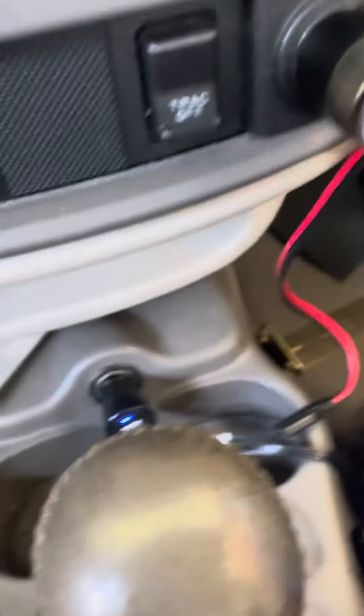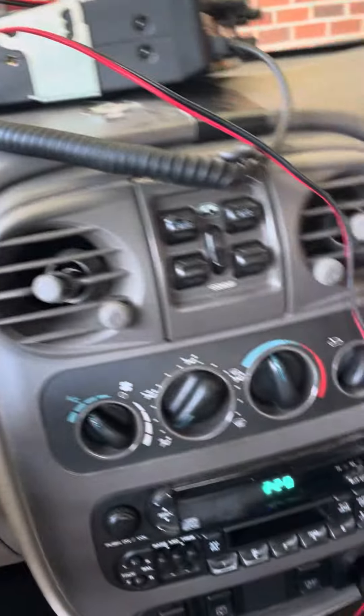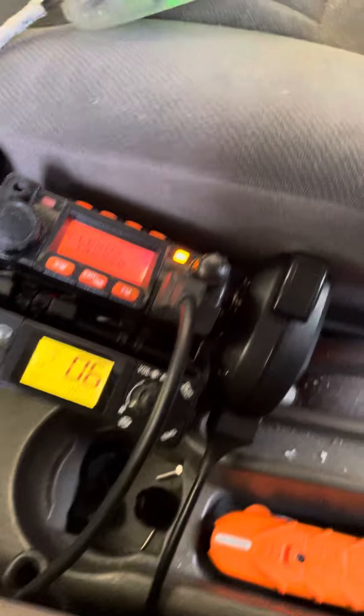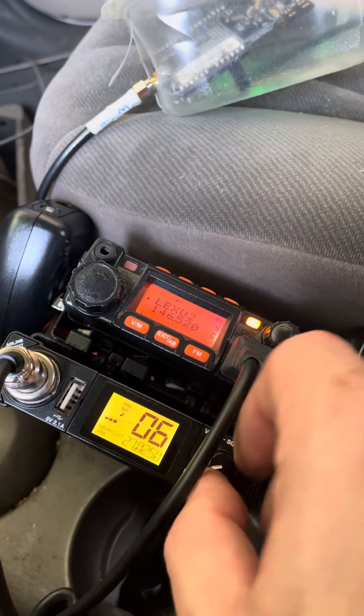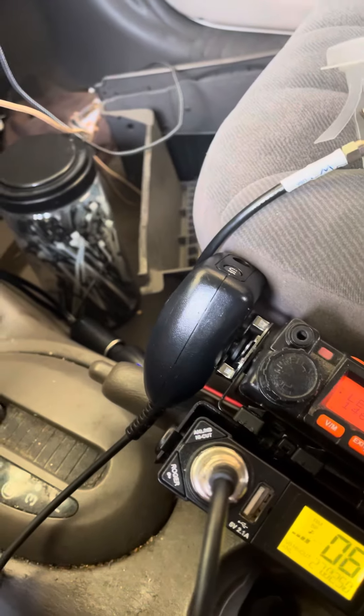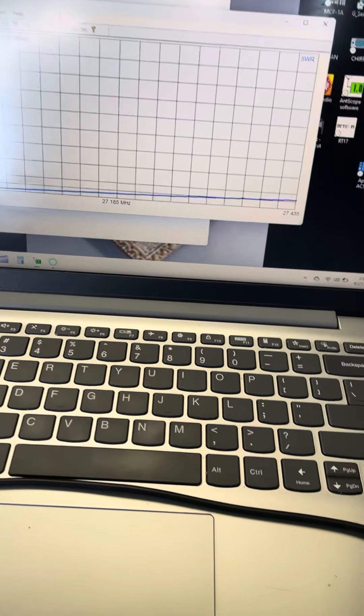You know what, it'll work. I'm not really into cigarette lighter plugs. I'm not taking apart all this in this 20-year-old car to make it look nice. The e-brake can still be used if it had to be — I don't really ever use it. The SWR is pretty good; it could be a little better if you want it to be.